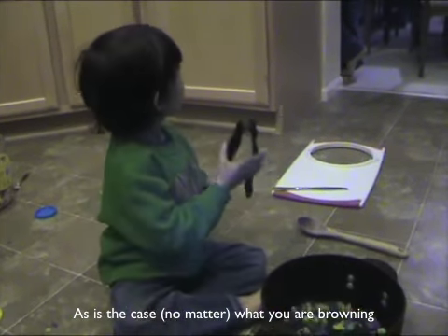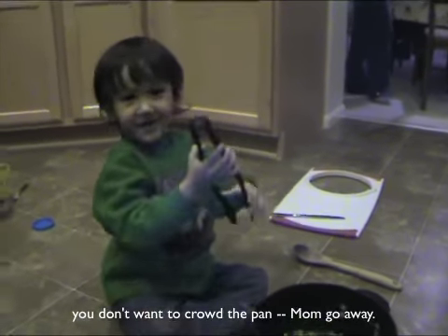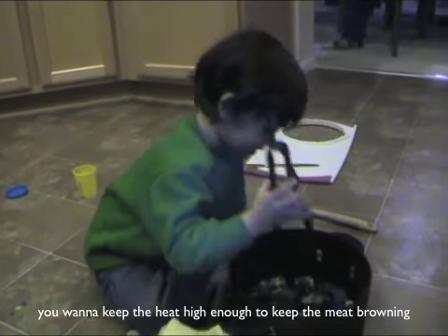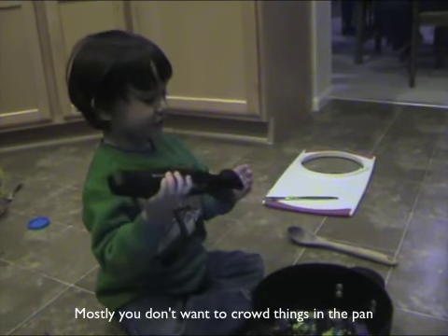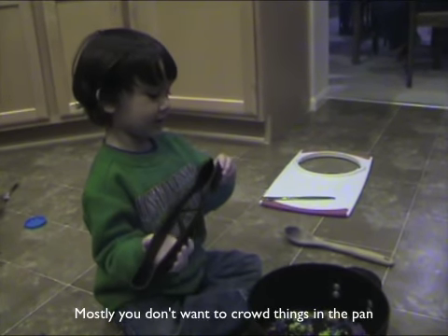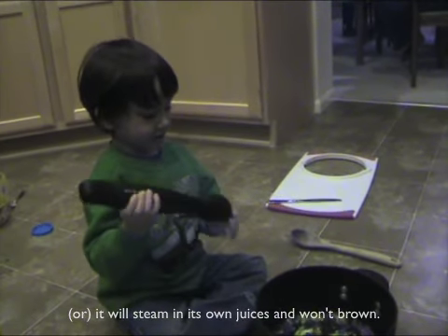When you're browning, you don't want to crowd the pan. You want the heat high enough to get the meat browning, and high enough to get a good crust. If you crowd things in the pan, it will steam in its own juices and won't brown properly.